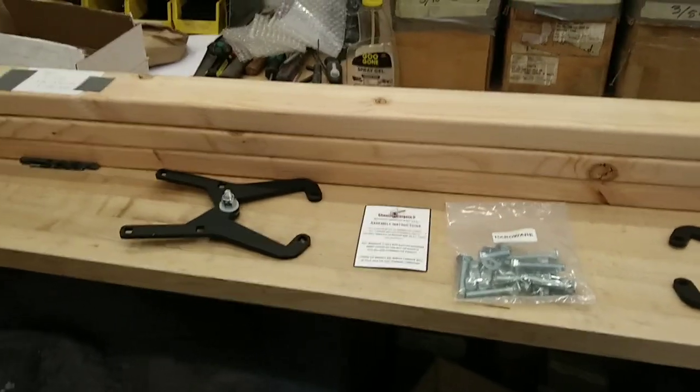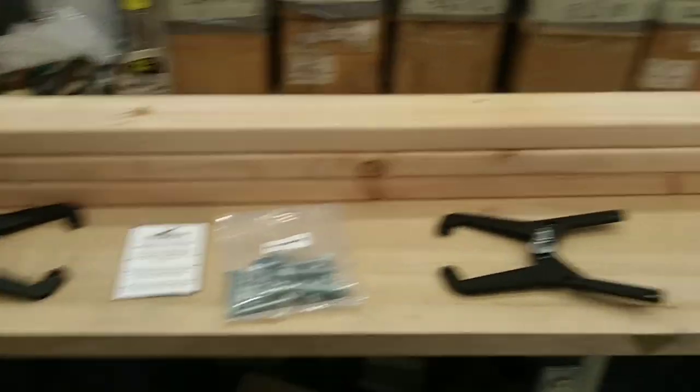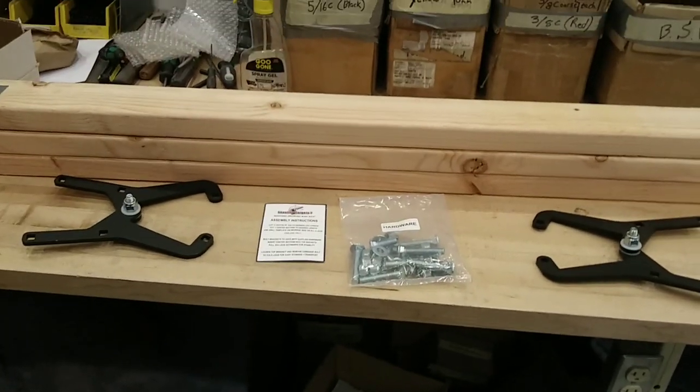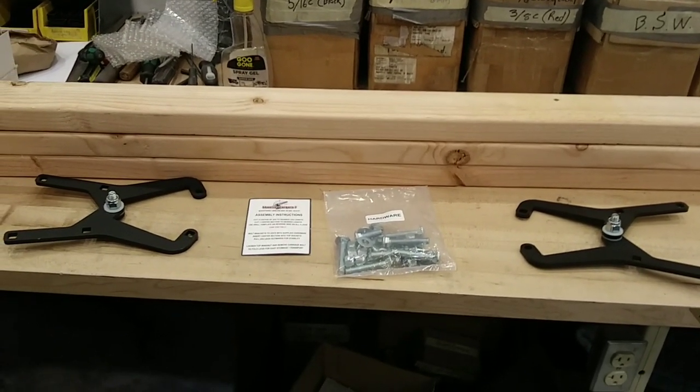I'm going to make this today or the next day and take it shooting, so I just wanted to show what it looks like before I assembled it, and then I'll take some video of it after it's all assembled.